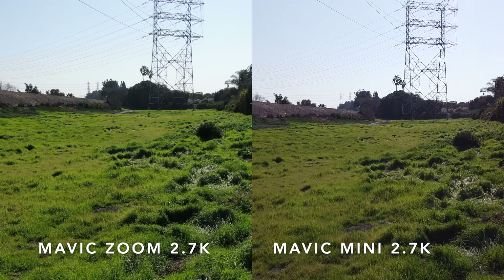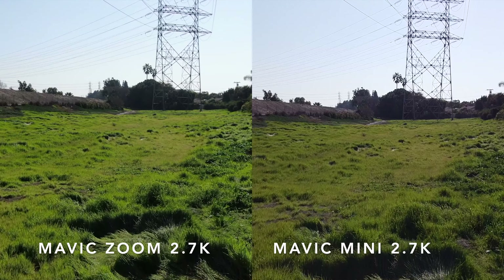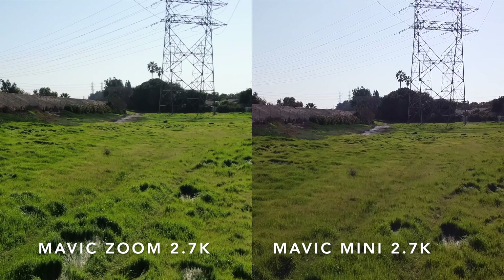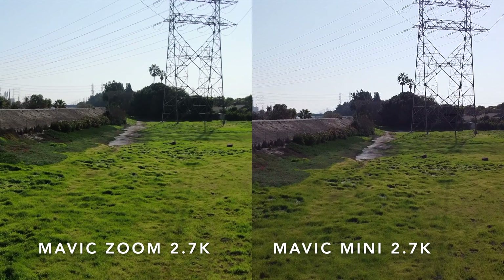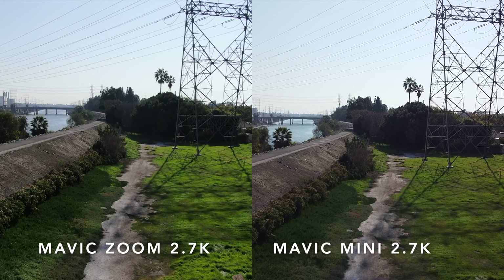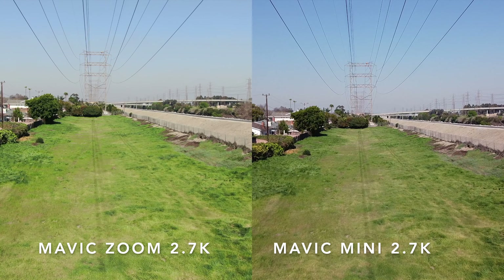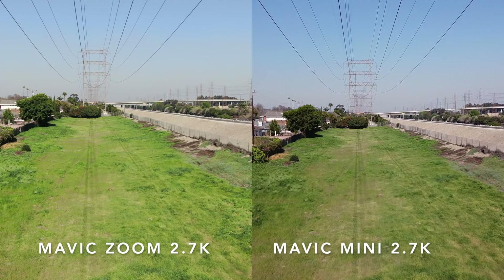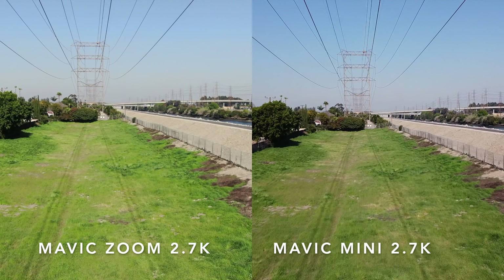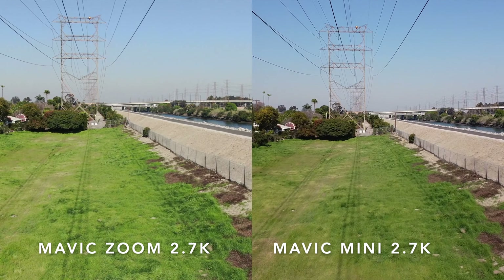For my first flight I just want to stay low to the ground to make sure the drones stay together. As you can see in this video, the Mavic Zoom is on the left side and the Mavic Mini is on the right. The Mavic Zoom — the green is a lot brighter and has more definition. On the Mavic Mini side the ground looks duller and it seems to have lost clarity. But flying the other direction with the sun at its back, the Mini really shines — the sky is bluer and has more definition.